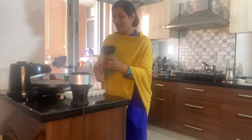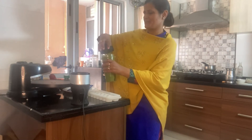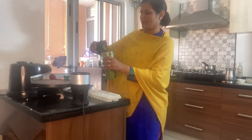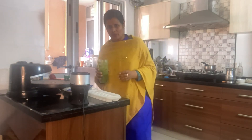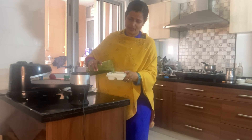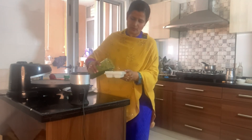Now I have my ice tray here — this is the best part! I'm going to fill these and make cubes of this mixture. Every day I'm going to add one cube to a glass of water and enjoy my drink. Just fill your ice tray and make cubes.